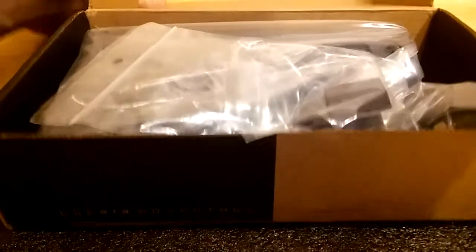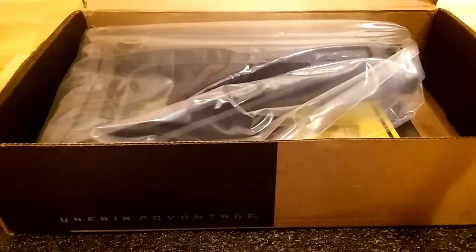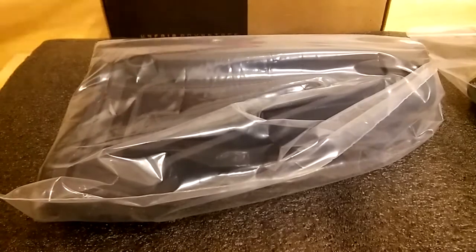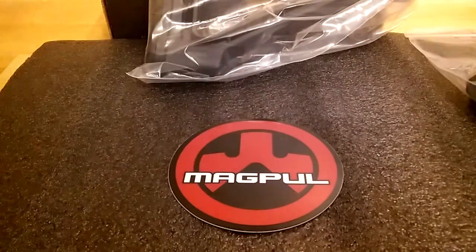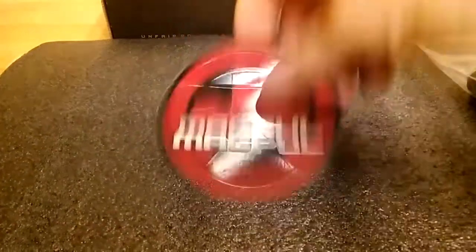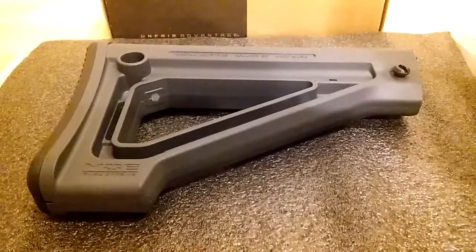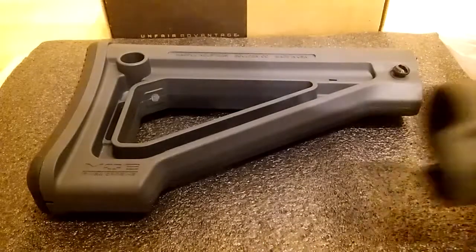Let's see what we've got here. It comes with two different accessories and the new Magpul sticker. Like I said, it comes with two extensions for it — extension one.